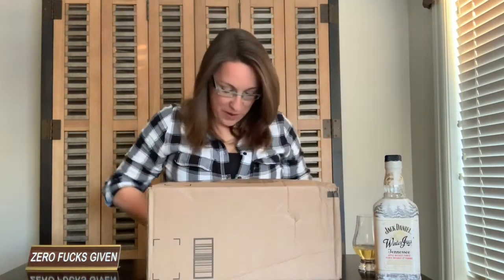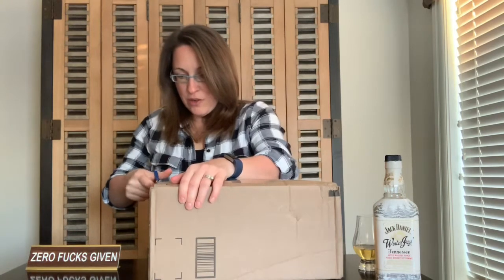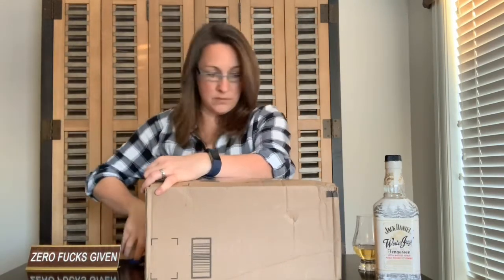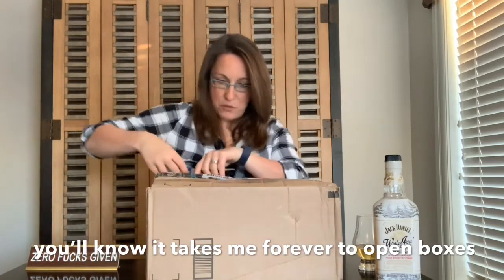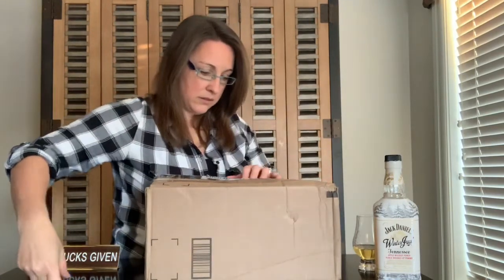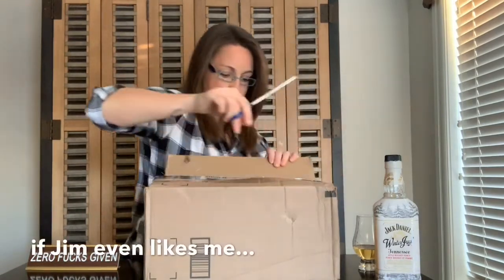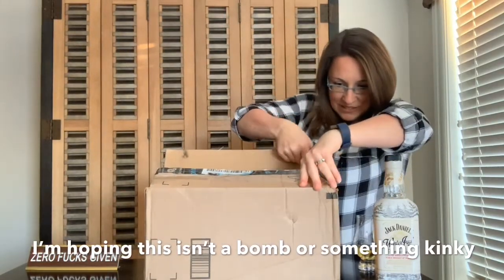Okay, let's get into it. I'm really excited because I have no idea what it is. I can't believe it's taped right up.